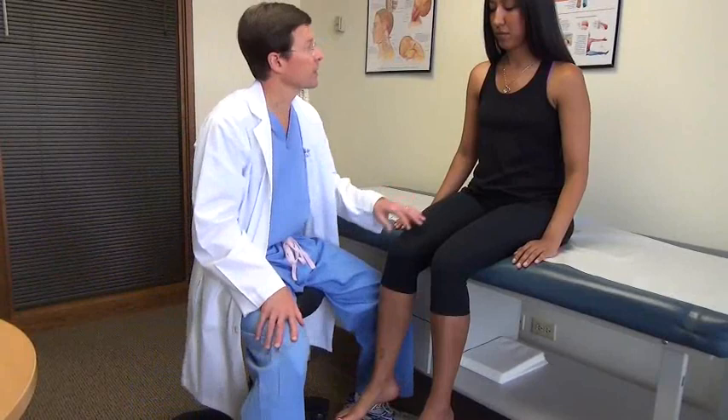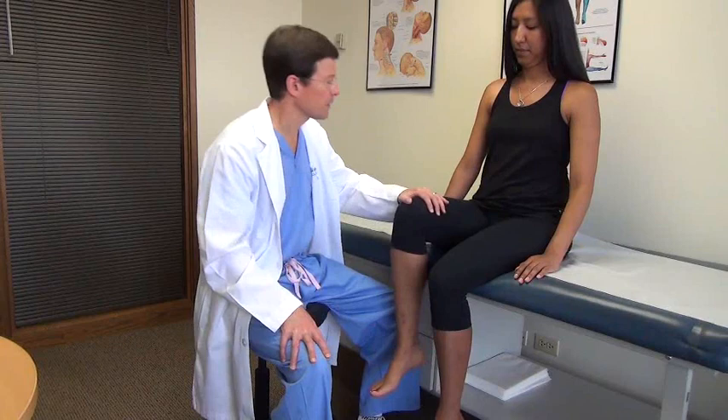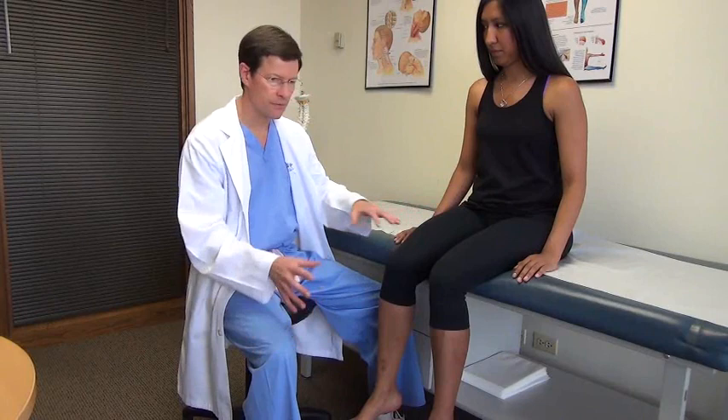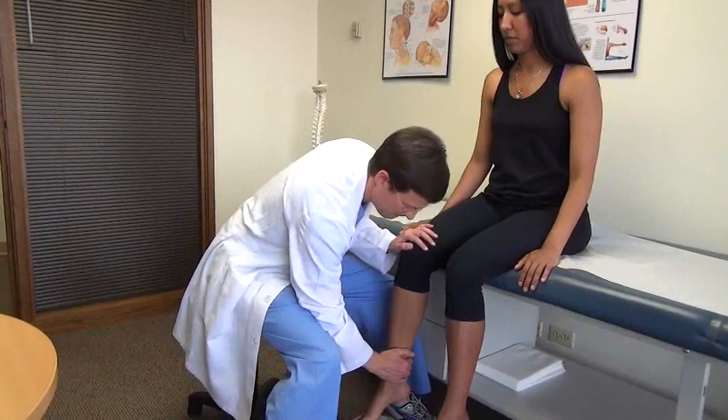Let's do some strength testing. I'll start with hip flexor strength testing — go ahead and pull up — making sure it's anti-gravity, then push down. I'll do that on both sides; largely L2, L1-L2-L3 mixture. Upper motor neuron lesions can also result in hip flexor weakness. So push into my hand — I'm resisting the quads, L2-L3-L4. Pull back — hamstrings, L4-L5-S1-S2.